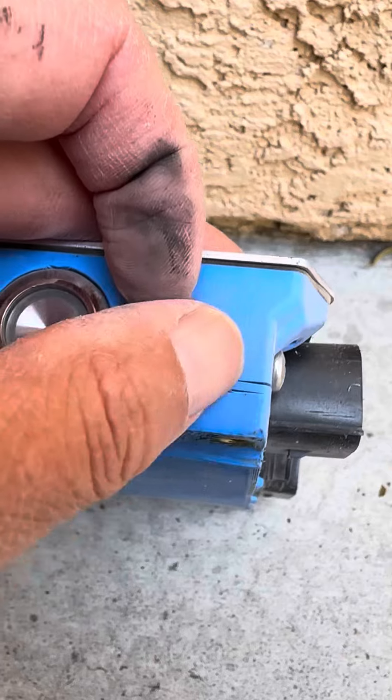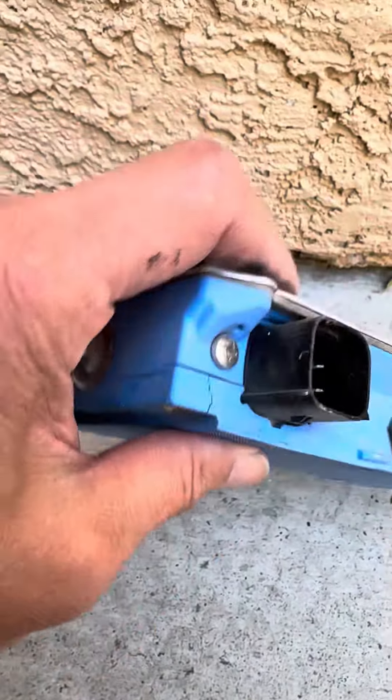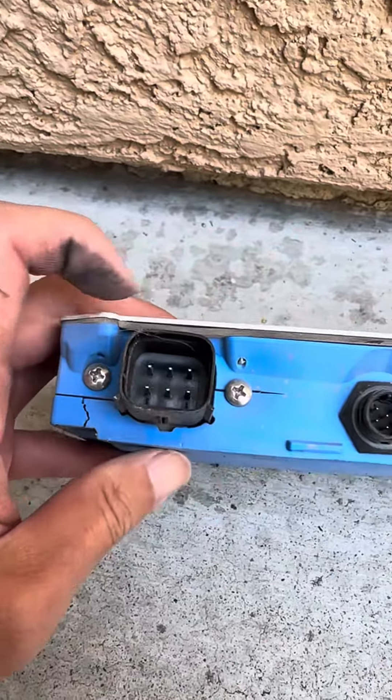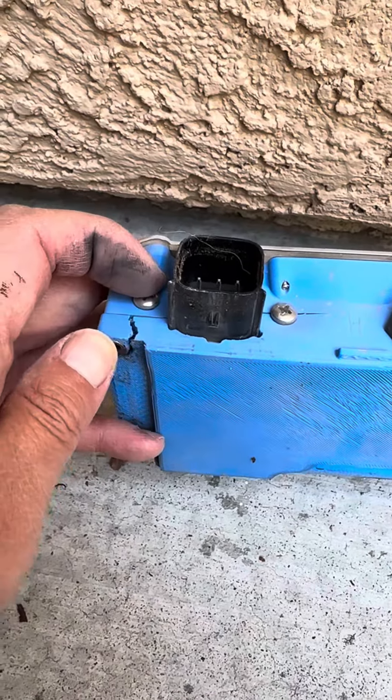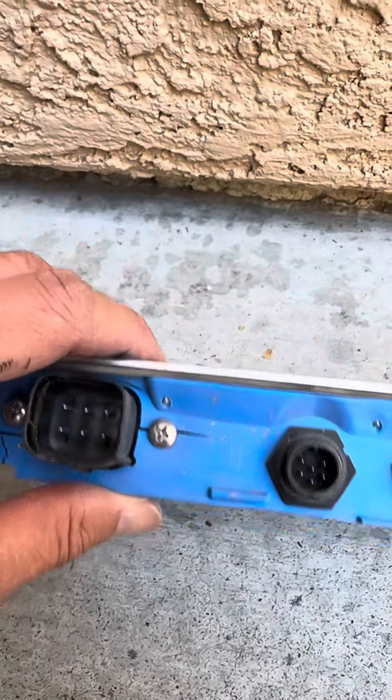Right here, more cracks — probably from the impact also. The inserts are gone, see that? This has been pushed in.